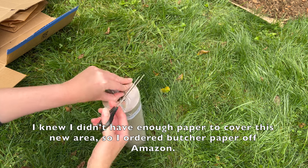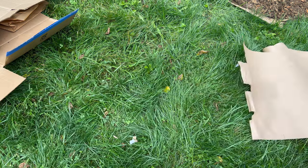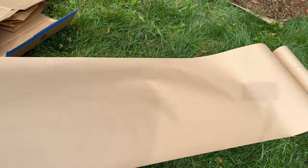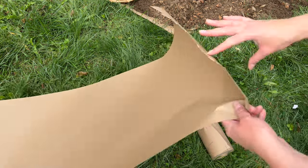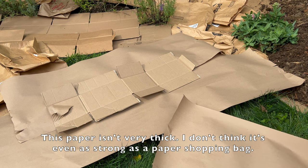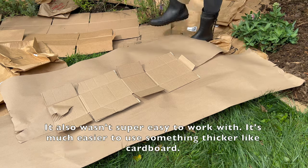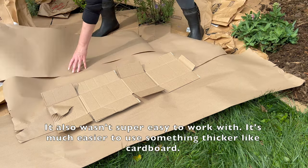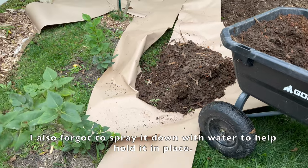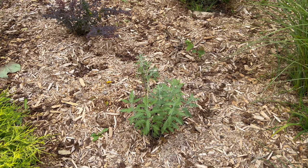I knew I didn't have enough paper to cover this new area, so I ordered butcher paper from Amazon. This paper isn't very thick — I don't think it's even as strong as a paper shopping bag, and it wasn't super easy to work with. It's much easier to use something thicker like cardboard. I also forgot to spray it down with water to help hold it in place. But it does cover an area quickly — not sure if it will be enough to smother the grass effectively.